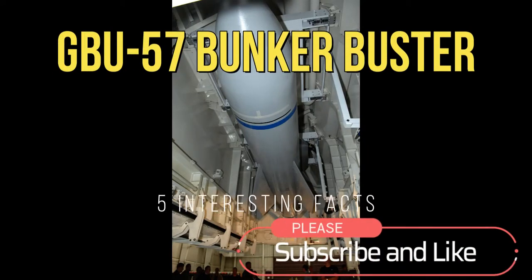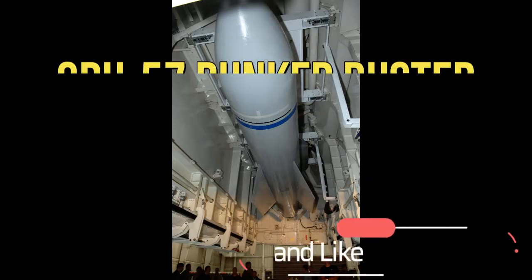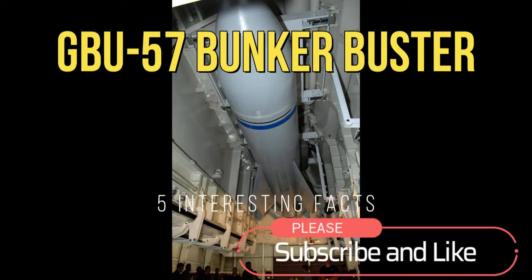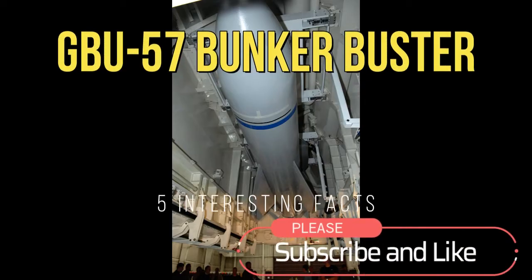Hi everyone, welcome to my channel. In this video, we'll be talking about the GBU-57 Bunker Buster, the Massive Ordnance Penetrator from the United States military.